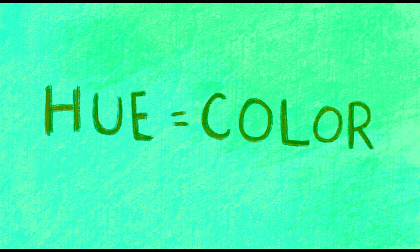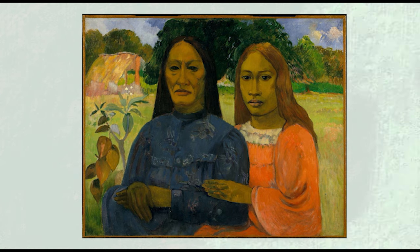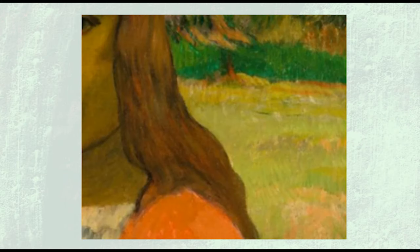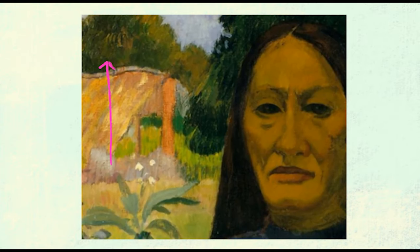Hue means color. Here is a painting by another French artist named Paul Gauguin. What do you think the women are thinking about? Look at all of the different hues Gauguin uses in this painting.